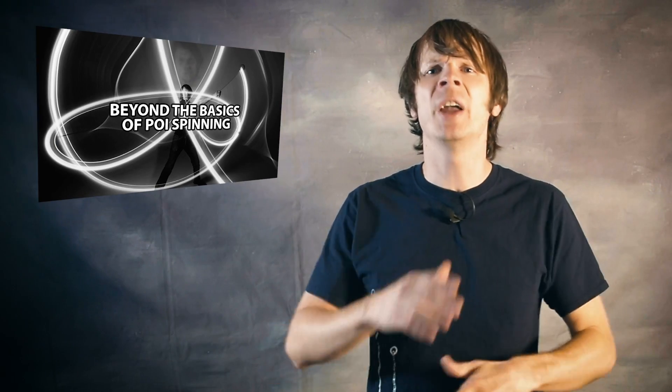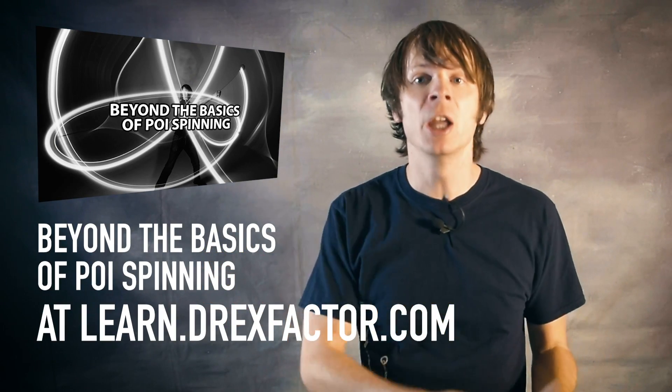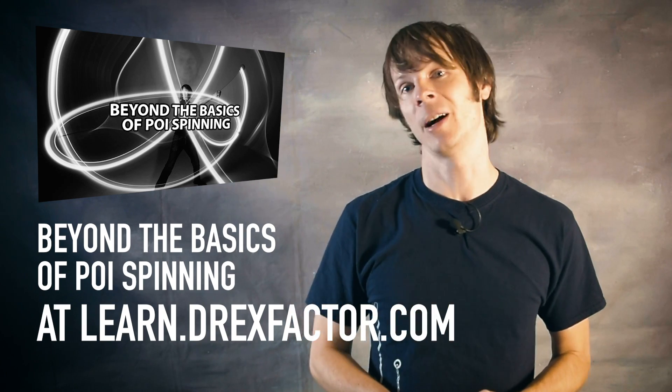So I hope this helped to clear some things up. I'm going to leave links to some of the things I referenced in this video down in the description. If you'd like to learn more about caps, including how to do them, you should check out my Beyond the Basics course at my learning site. It covers caps, hybrids, and a whole mess of other cool things you can do once you get comfortable with your flowers. You can check it out by heading over to learn.drexfactor.com.